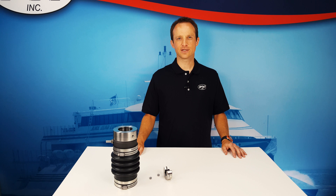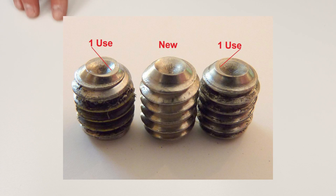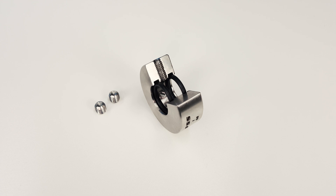Is it recommended to reuse set screws when making an adjustment or reinstalling a PSS shaft seal? The set screws provided by PYI are not recommended to be reused — they are single-use only. Once the cupped point flattens out, it will not bite into the shaft as tight the second time, thus reducing the hold strength. Each stainless steel rotor contains four set screws, and all set screws are recommended for replacement any time there's work done to the shaft or the bellow needs any additional compression added.